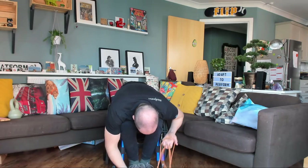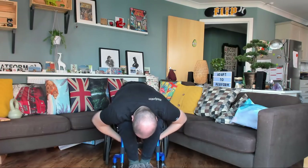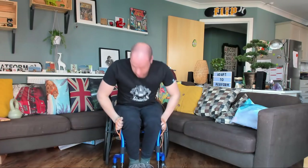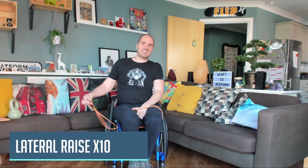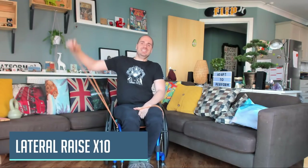Then underneath the legs. Out to the side. One, two, three, four, five, six, seven, eight, nine, ten.